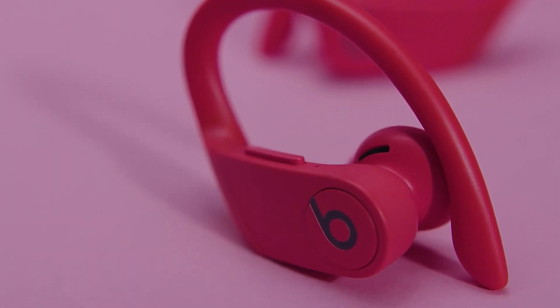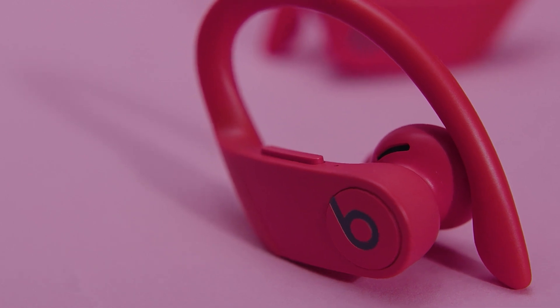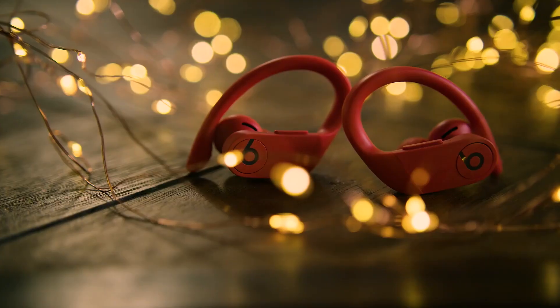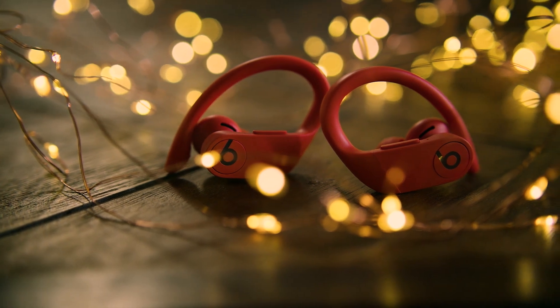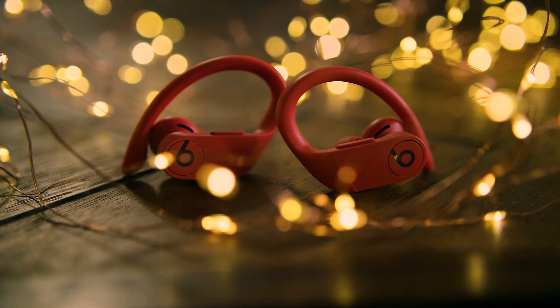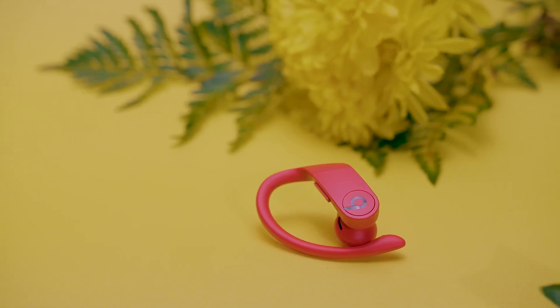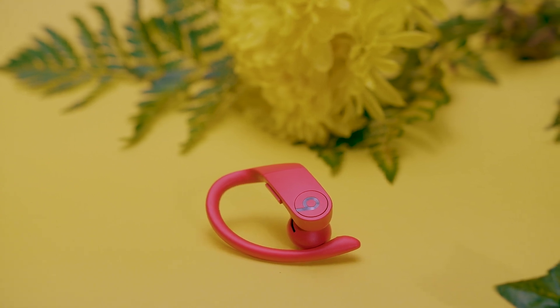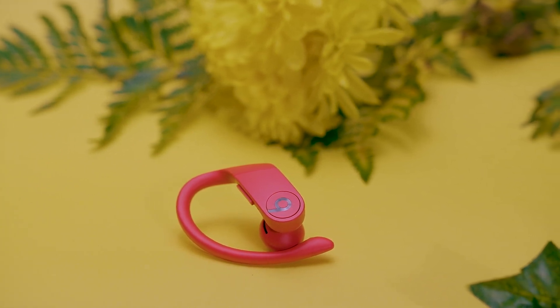If you're thinking about getting some earbuds for working out, or just something with an around-the-ear fit, the Powerbeats Pro are designed to be the best earbuds for you. With great fit and comfort, ease of use, and a nice design and good sound quality, they really hit the mark in a lot of people's eyes — or at least they did a couple years ago when they were first released. But how do they hold up today? Are they still worth the buy, or are they not as good by today's standards?